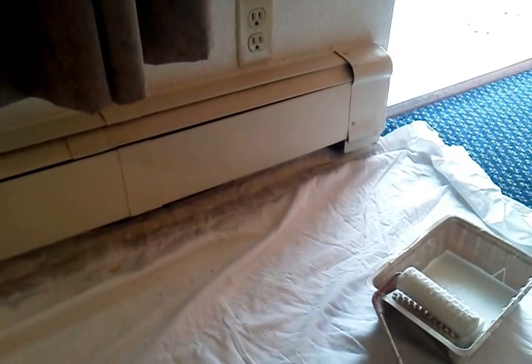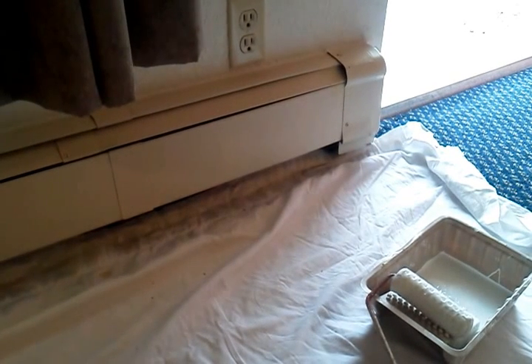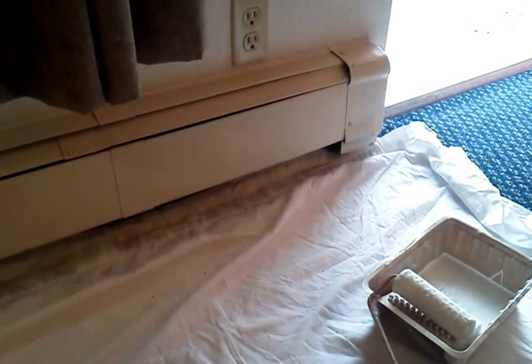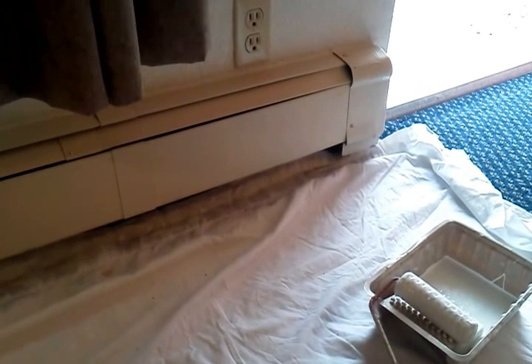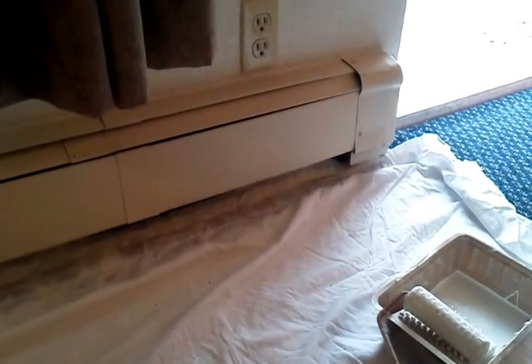Hello everybody, welcome to another episode of Ray's Maintenance Home Improvement Tips and Tricks. Today what we're going to be doing is painting a metal heat register — baseboard heaters.